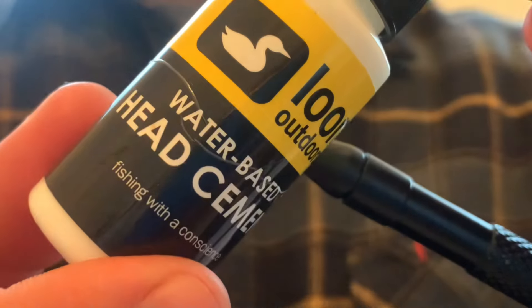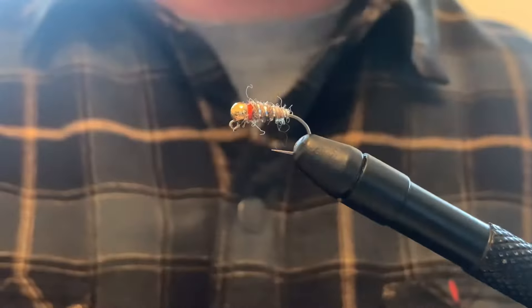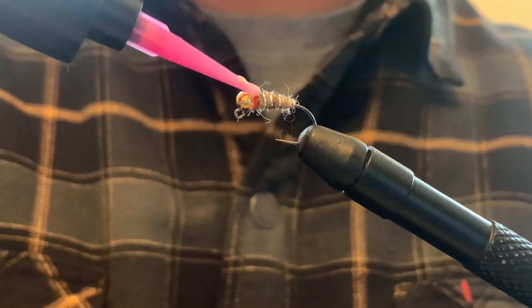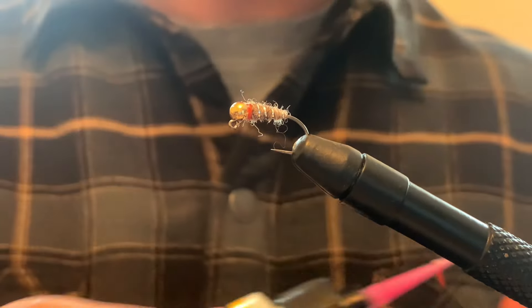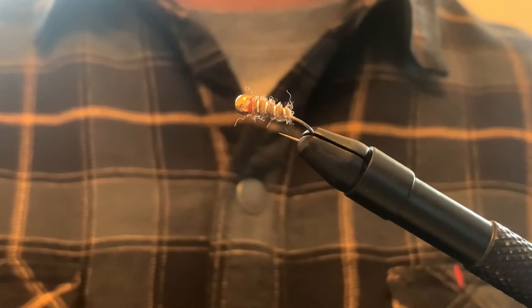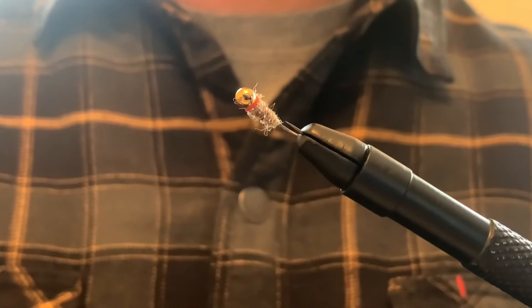And then to finish it off, I'm going to use a little Loon head cement. There we go - Sexy Waltz. There we go.